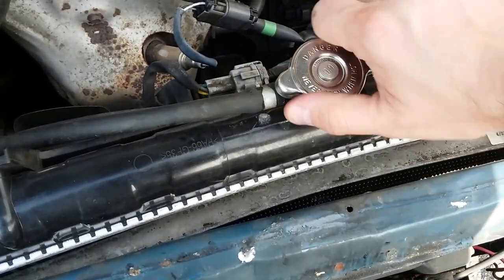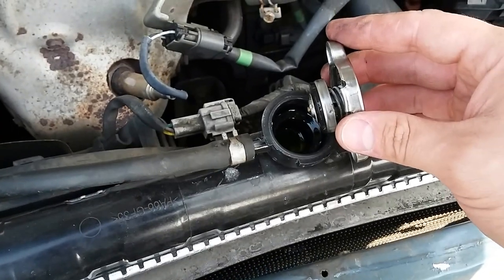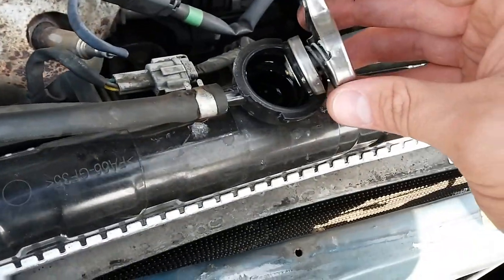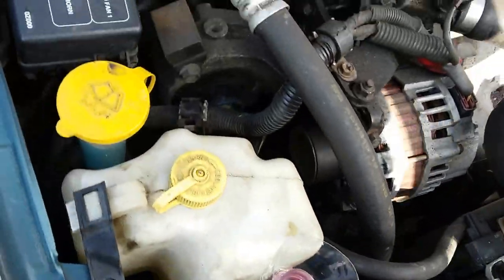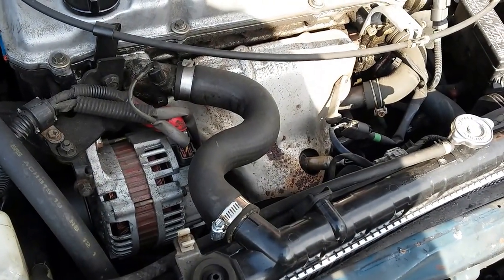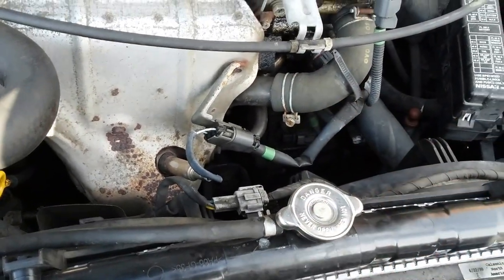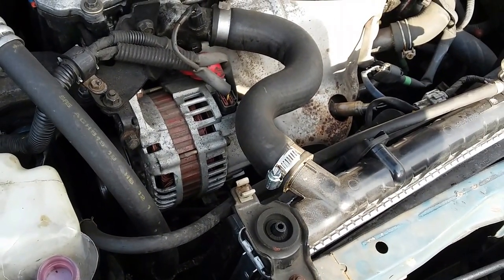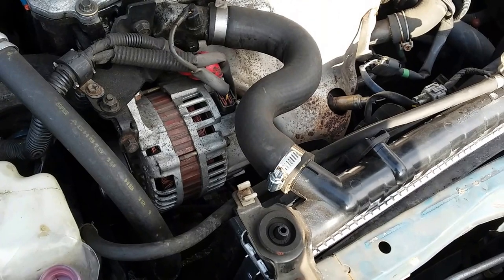And this is the radiator here — that connects to the core. All right, it's looking good. If you have any questions, comments, or concerns, please don't hesitate. Have a great day and definitely check out all my other videos — I have fair videos, prank videos — definitely have a great day.